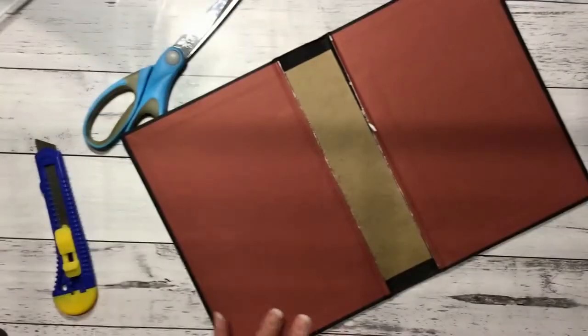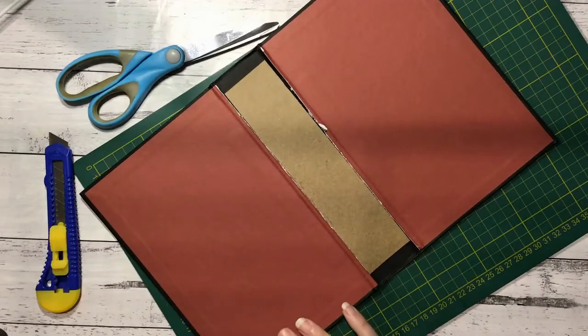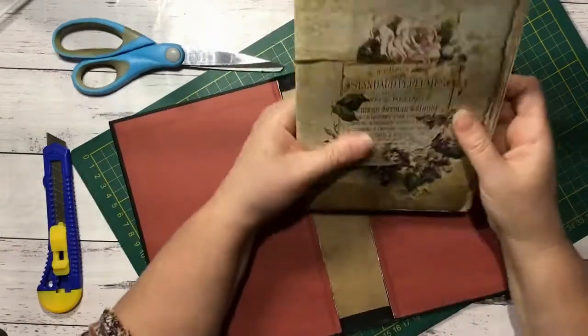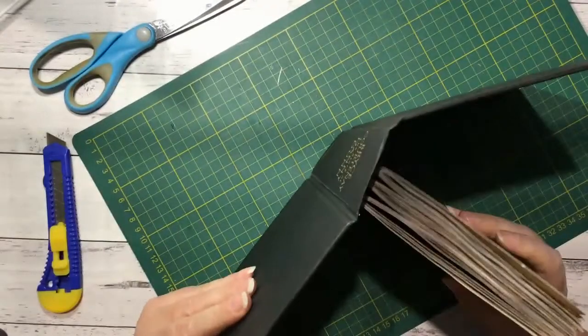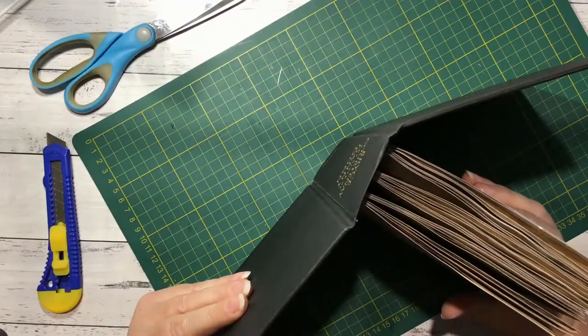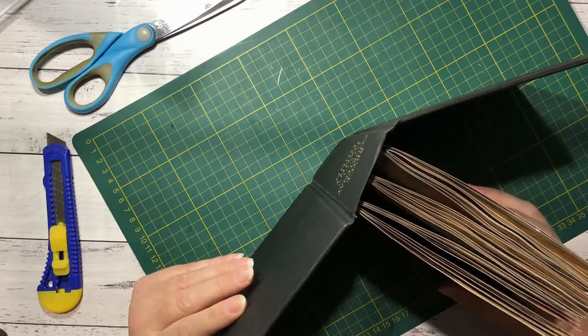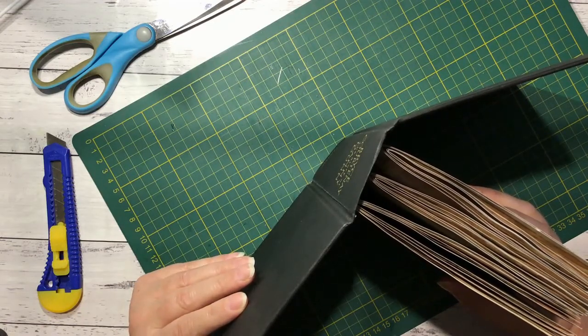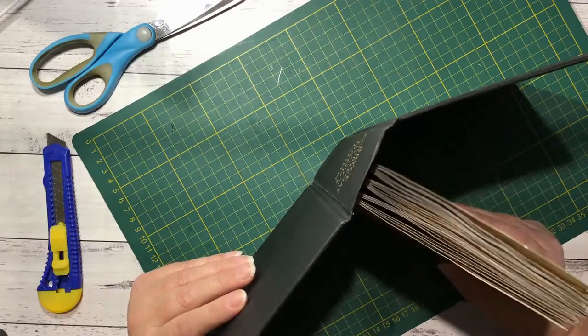Next we want to cut it down. I've gone ahead and got some rough signatures ready, although I'm debating whether I might want four signatures and just smaller ones. I might end up breaking these down into another one.